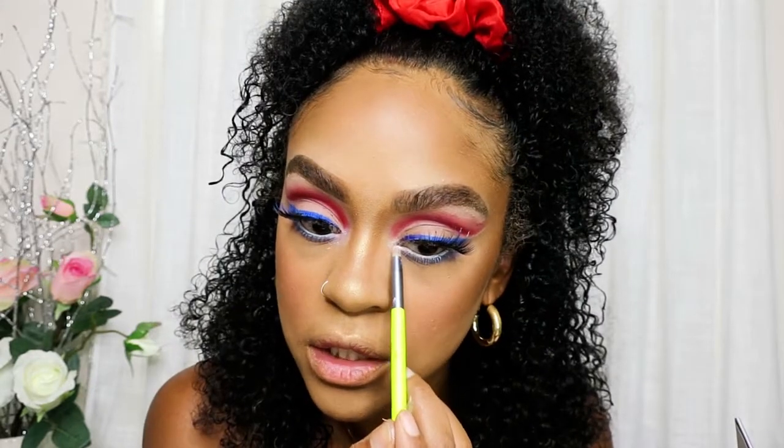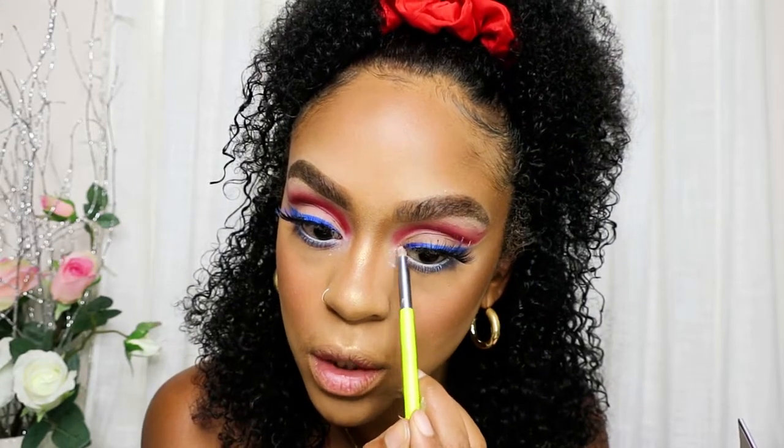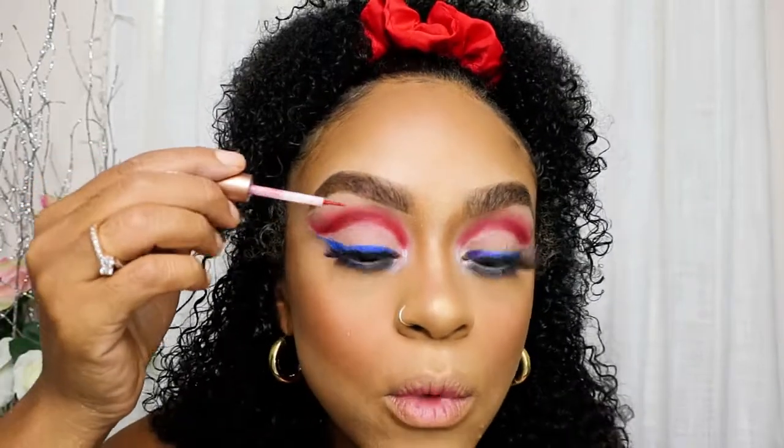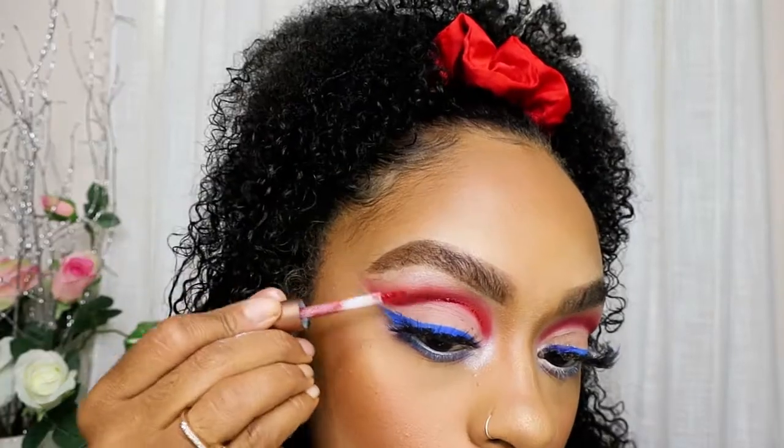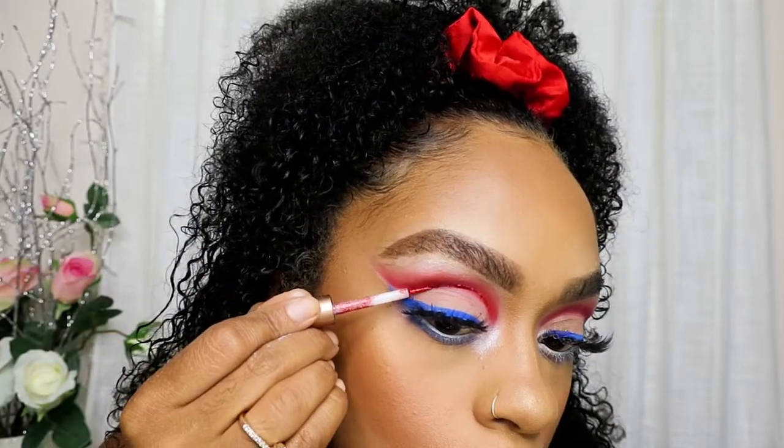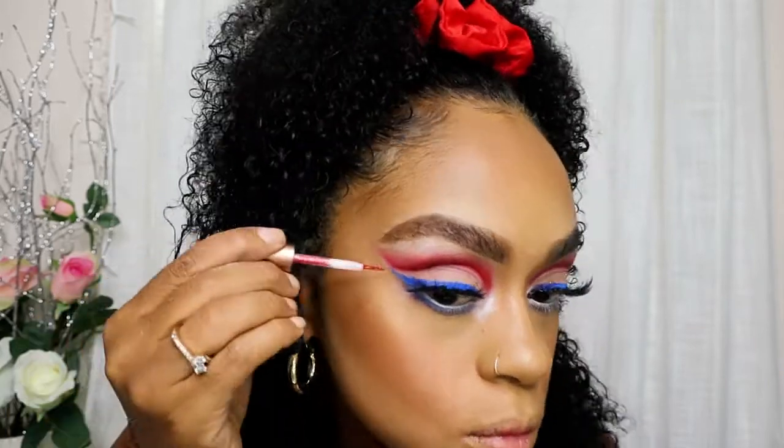I'm going to use this red glitter right here and underline where the red starts and ends, following along with the glitter line. The eyes are done — they look like this.